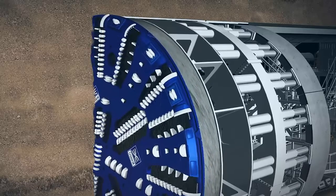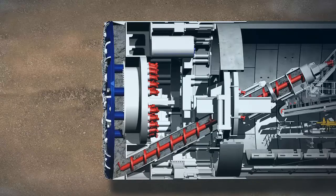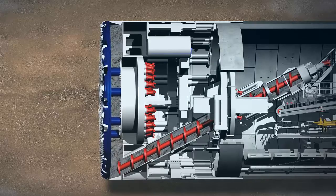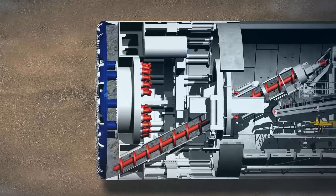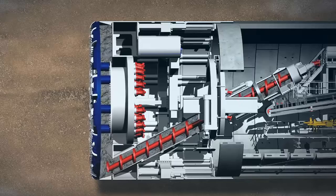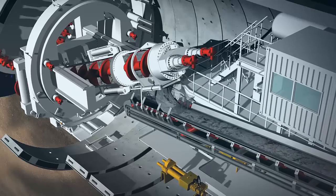The earth-pressure-balanced TBM has a cutting wheel which is pressed against the tunnel face by hydraulic cylinders. Inside the cutting wheel, the disc cutters and scraping tools loosen the material. If the earth is unstable, to stop the tunnel face collapsing or digging too fast, the TBM uses the soil already dug out by the cutting wheel to support the tunnel face. The tunnel face is continuously monitored by pressure sensors, which check the turning power of the cutting wheel and the screw conveyor, and keep track of the material that has been excavated. The material is then taken away on conveyor belts.